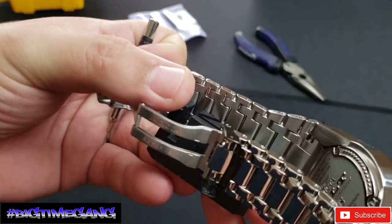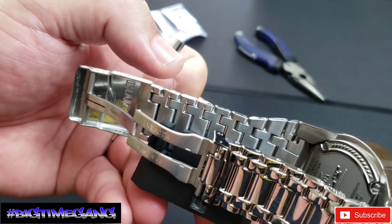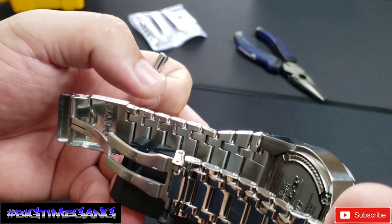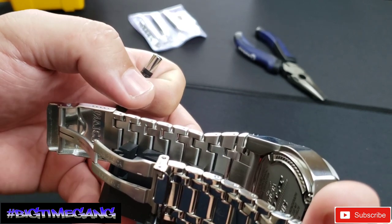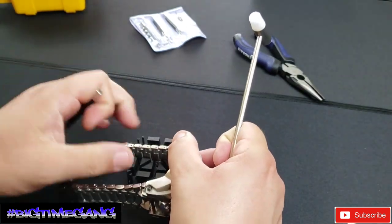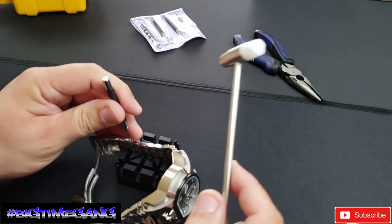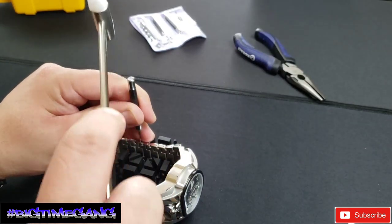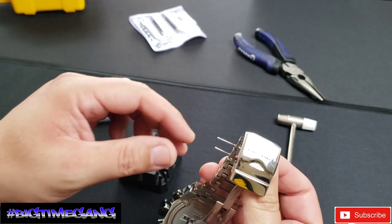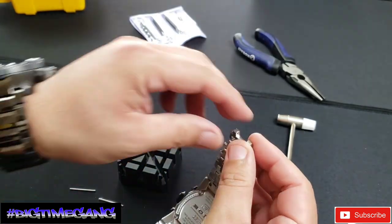Arrows — you see those arrows pointing down? That's the way you hit the pin. This is a cotter pin or rolled pin type bracelet and you have to follow the arrows. One side of the pin is wider than the other, and if you hit it the wrong way you won't be able to get it out. You have to hit it the way of the arrows and put it back in opposite the arrows — very important. A couple love taps is all it takes. I always hit out both pins at the same time. Remove the pins — see them there? Remove them. Now you have one loose link. Link is out.